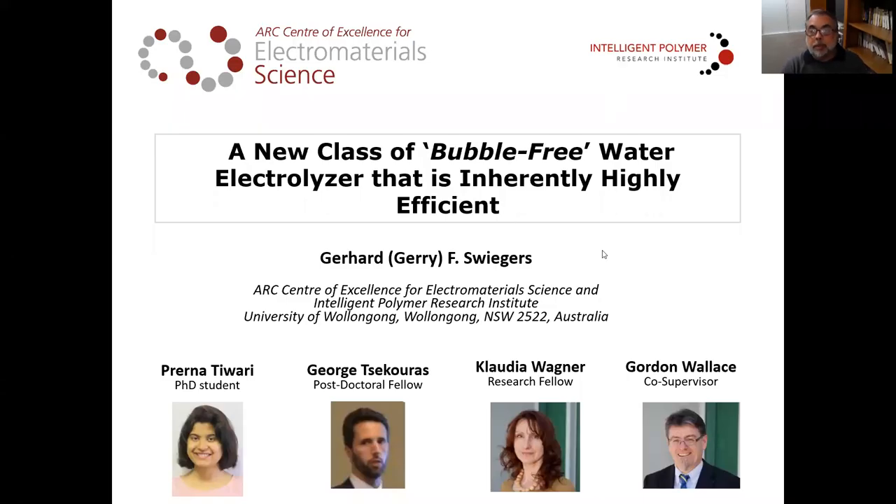Hello, I'm Gerry Sweegers, and I'm going to be telling you about a new type of water electrolyser that we have developed recently. First, I'd like to acknowledge my colleague Sean, who did much of this work.